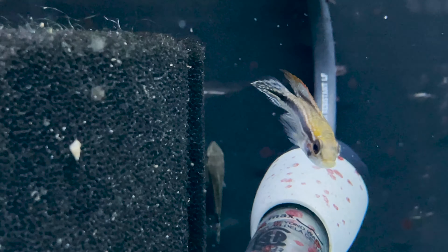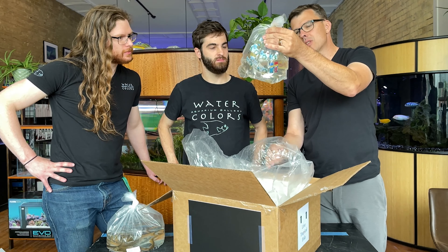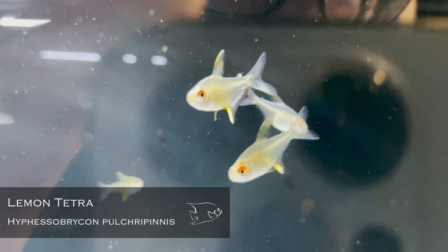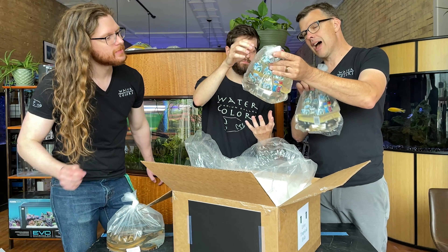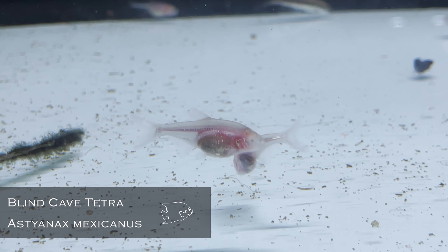And then Apistogramma agassizii Tefe Red — those are cool, definitely for our customers. I like the Epistos, those are for me. What do we got here? The Physobrycon pallidus — lemon tetras. Absolutely gorgeous little yellow tetras, definitely an underappreciated tetra.